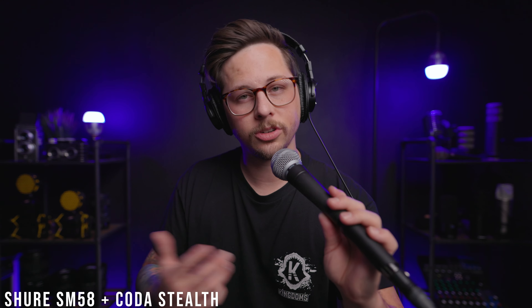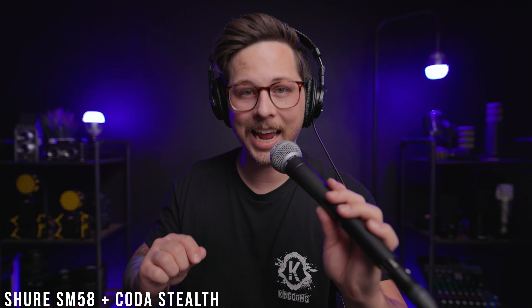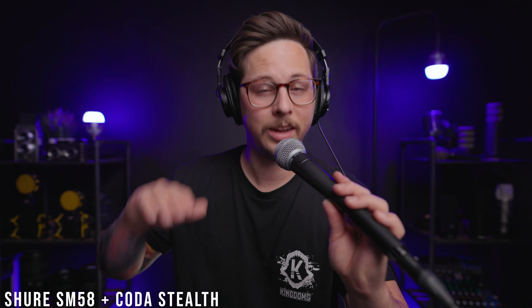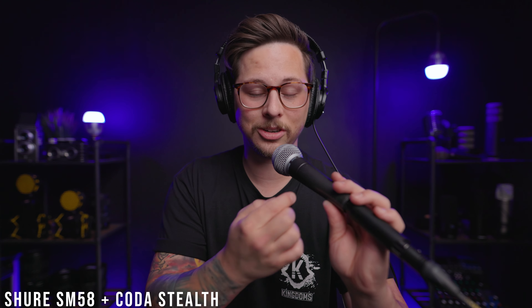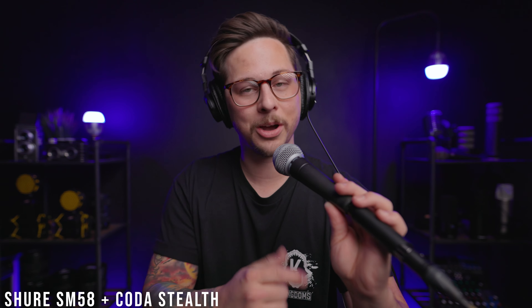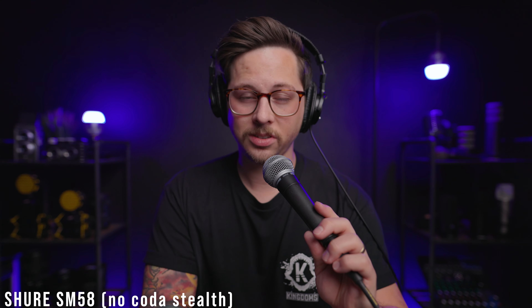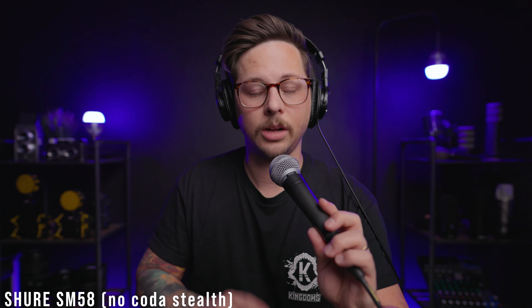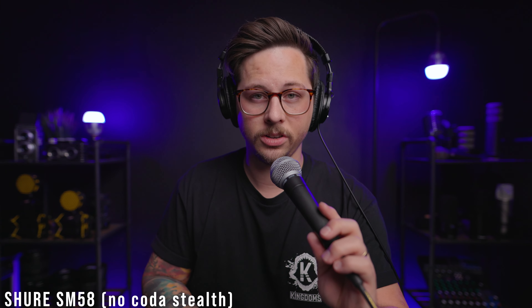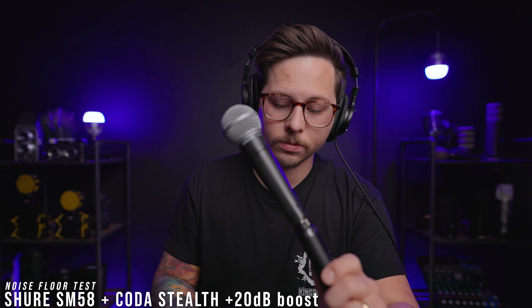Now we're going to do a test showing a few different microphones with and without the Coda Stealth. This first example is the Shure SM58 — right now I'm at 25% gain on the Motu M2 and my peaks are hitting negative 12 decibels, which is crazy low. It also looks crazy long with the Coda Stealth plugged into it. Now here is the Shure SM58 at 60% gain on the Motu M2 without the Stealth. Now let's do a quick noise floor level test between the two.